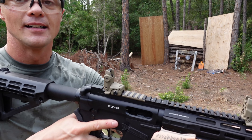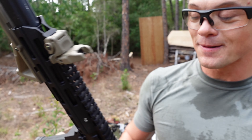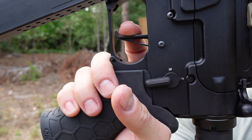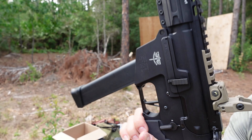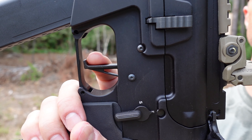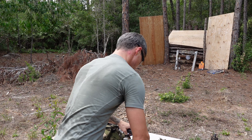Let's talk about the trigger. The trigger on this carbine — AR pistol, whatever you want to call it — is fantastic. There's probably about a quarter of a millimeter of take-up on the trigger, and then — oh man, this is good. Let me do it again — barely anything and then bang! Super crisp. I mean, incredibly crisp.